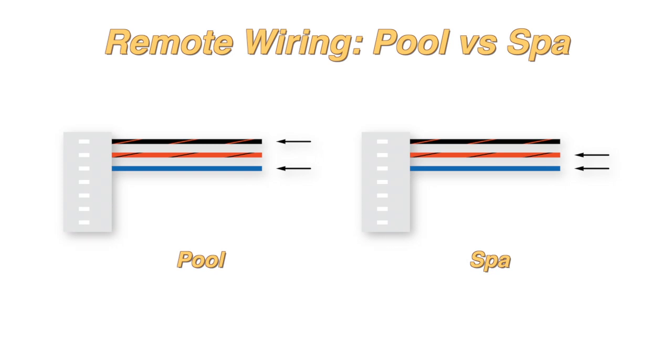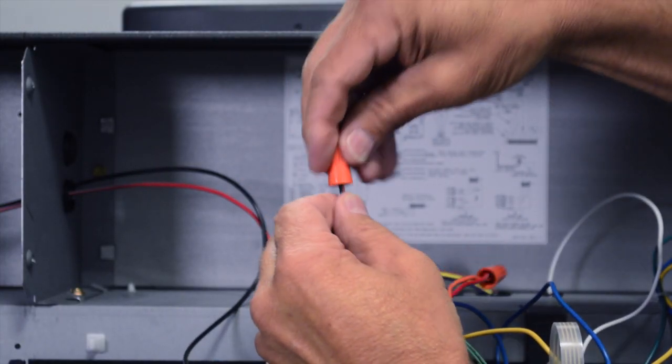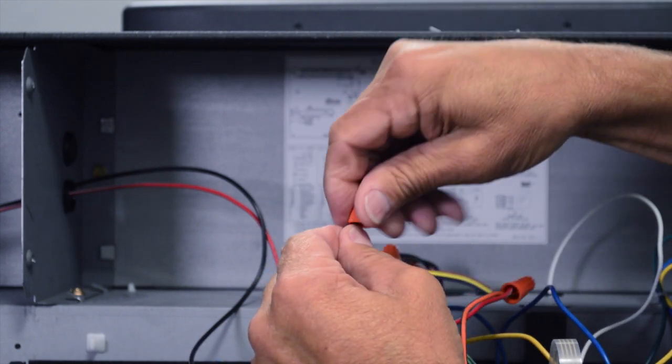Note: if you are setting up your remote for pool operation, connect the black-orange instead of the orange-black wire. Be sure to attach a wire nut on the unused wire on the remote interface harness.